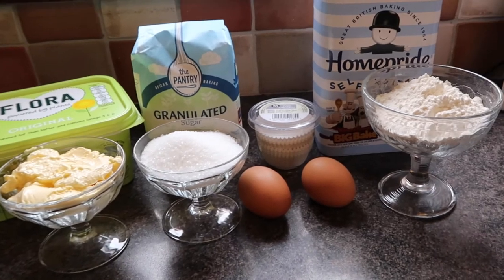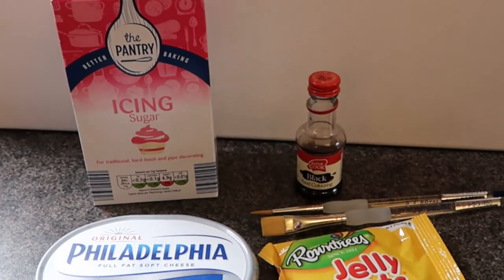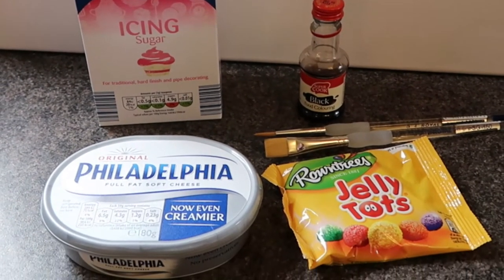You'll need butter, sugar, eggs and flour. And for the decoration of the cake, we'll need some Philadelphia, icing sugar, food colouring and jelly tots.